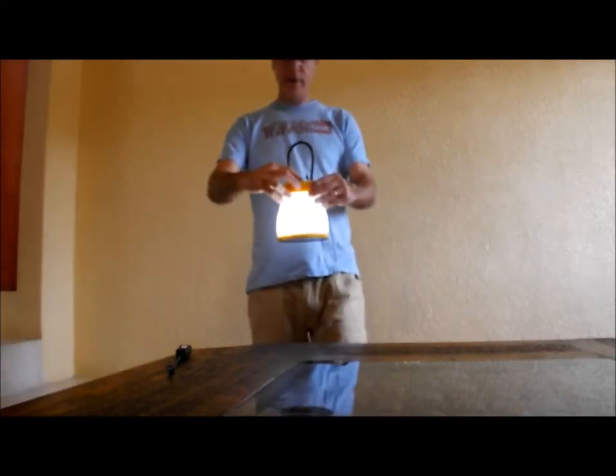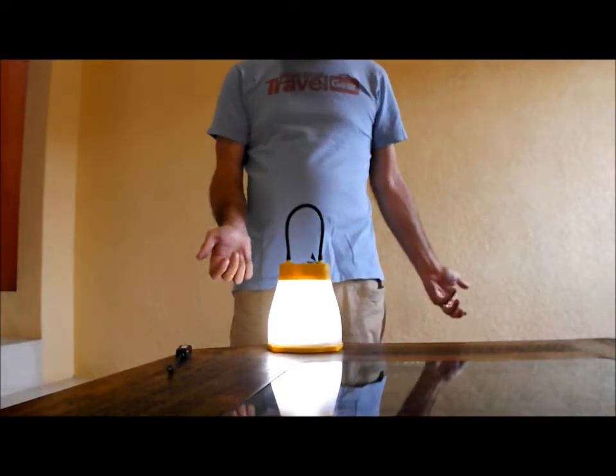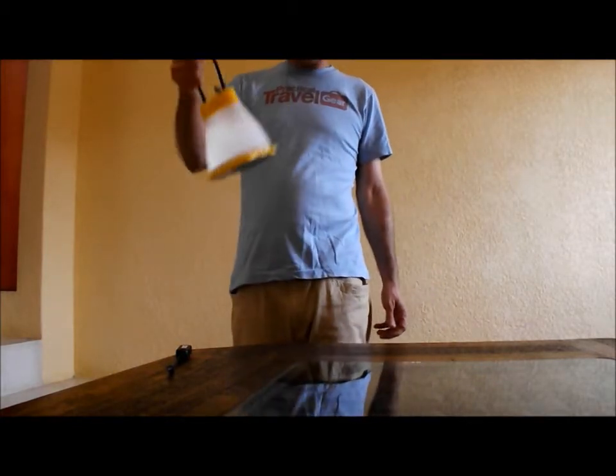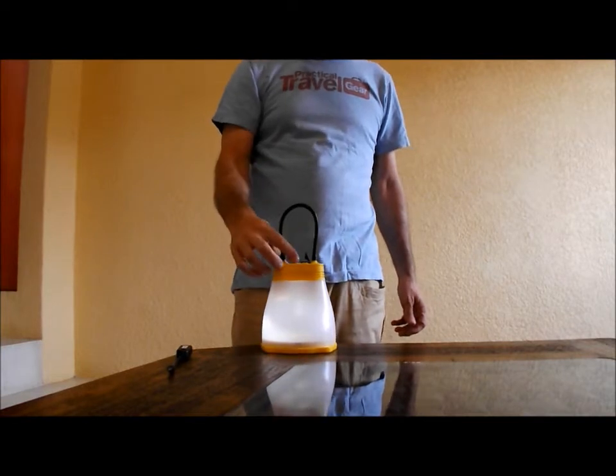So this is a lamp. It has three settings. It'll go about four hours on the brightest setting, 15 or so on the middle, and then 100 hours on the dim setting if you want to just hang something in your tent or find your way to the bathroom.